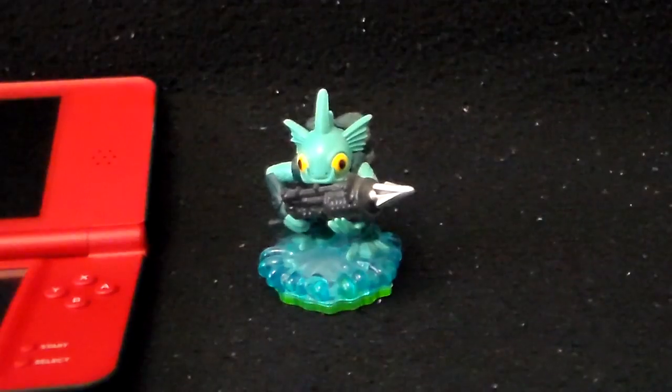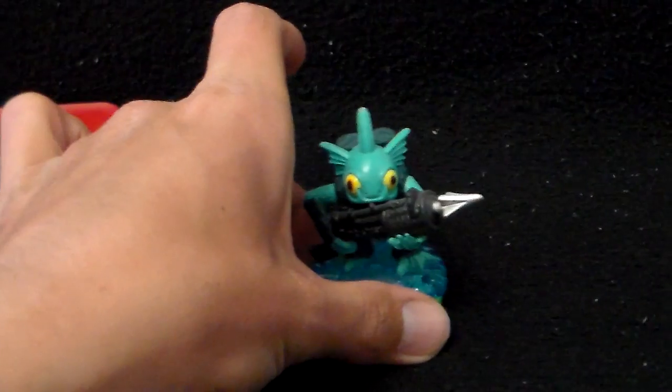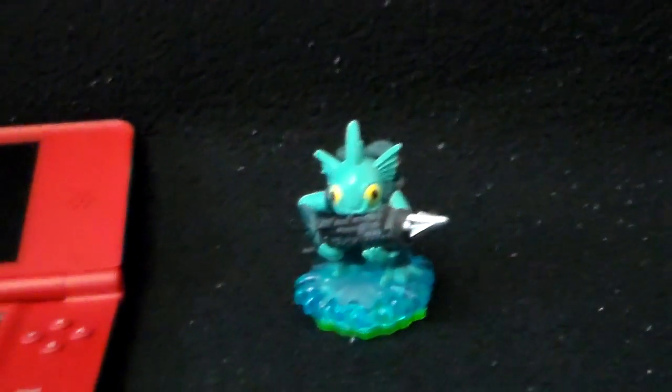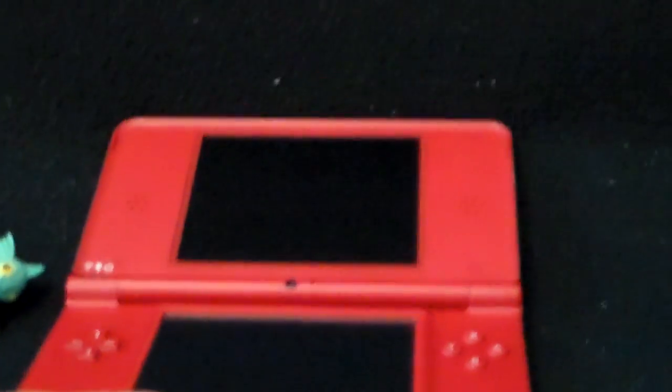This obviously isn't it — this is regular Gilgrant the toy, or figurine, whatever. You've all seen him; it came with the starter pack. Here's a regular stylus, comes with the device like this DSXL for example.